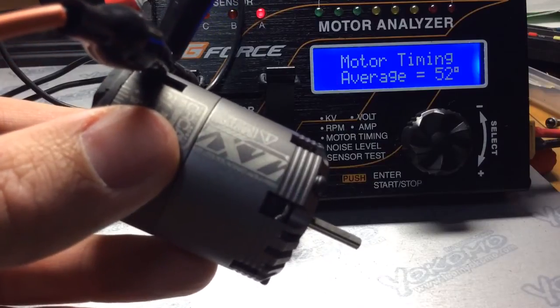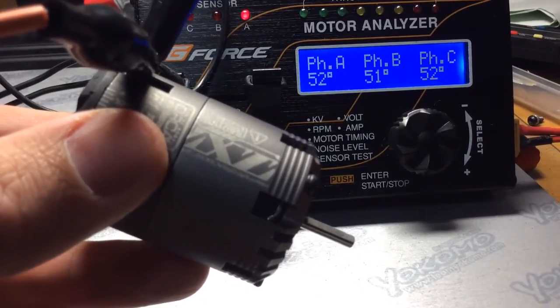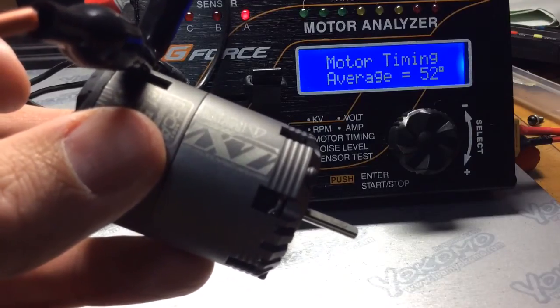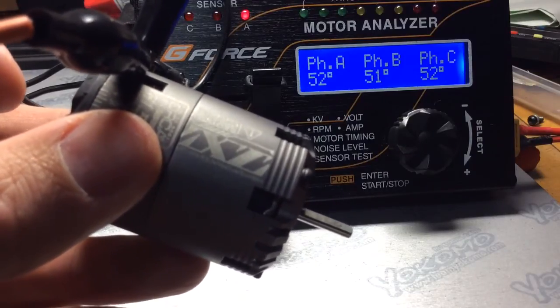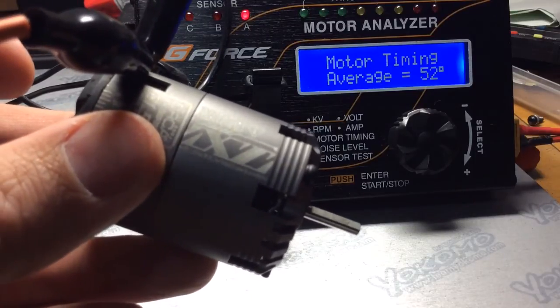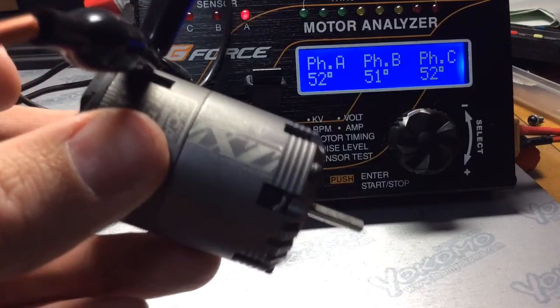The average is 52. Hopefully this was helpful to you guys. Just remember, this motor — the timing settings could be slightly different than the motor that you own. So just be aware of that when you're tuning your motor for your track and gearing. Bye-bye.